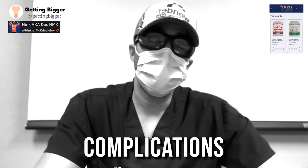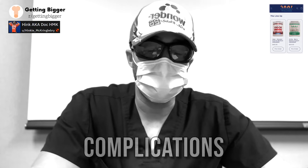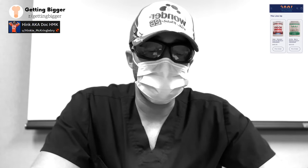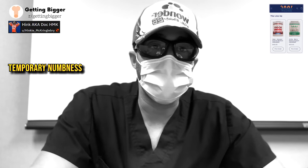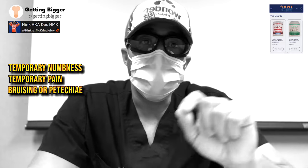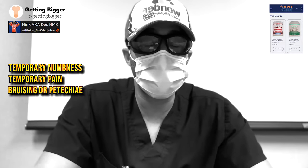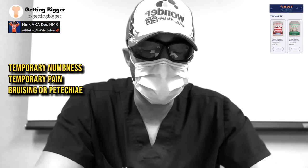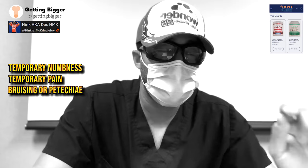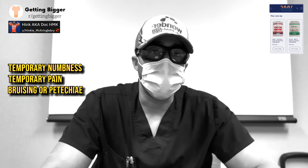As for complications: this paper covers low-dose pumping with medically approved devices, so there are very minimal side effects. Most commonly you see some temporary numbness, very temporary pain, bruising, or petechia — the little red spots that appear on Reddit once a week. Petechia (P-E-T-E-C-H-I-A-E) are just tiny ruptures of blood vessels. Not something serious; it'll go away.